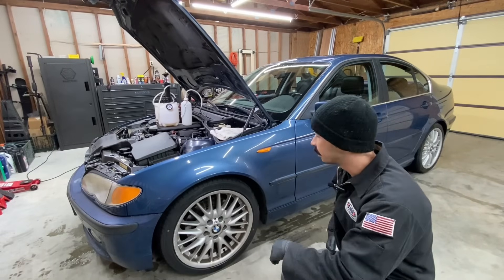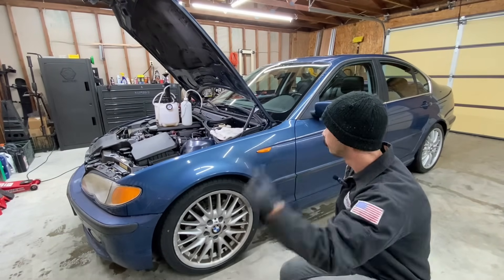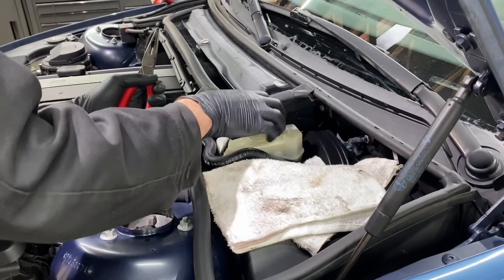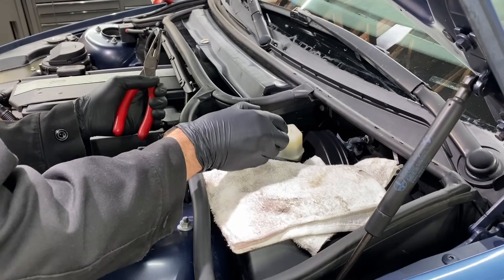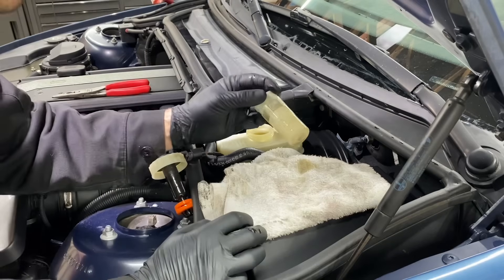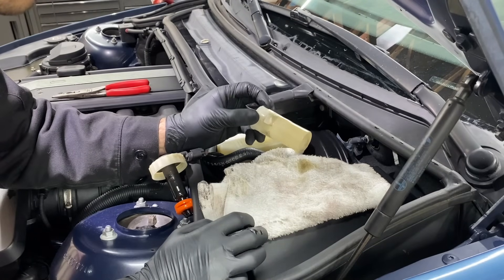We're going to take these wheels and tires off to get a better look at the calipers. We can start by taking off the brake fluid cap. On this car in particular, there's a filter underneath the cap — I'll pull it out to show you. This little pre-filter is the first step in preventing any contamination of the brake fluid.